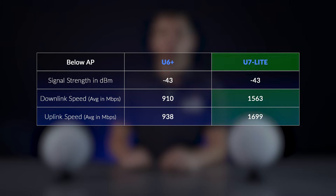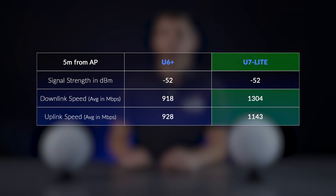For our close range test, the U7 Lite is a clear winner, with more than 3Gbps aggregate throughput. Since they are using the same channel bandwidth, we can see the U6 Plus is bottlenecked on its 1Gbps port. Moving a little further away from the APs, the U7 Lite still exceeds the gigabit mark, with signals being identical in the same open area from 5m away.